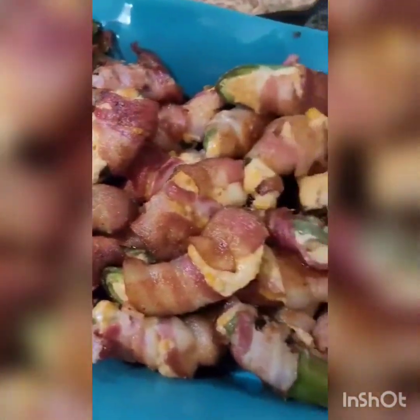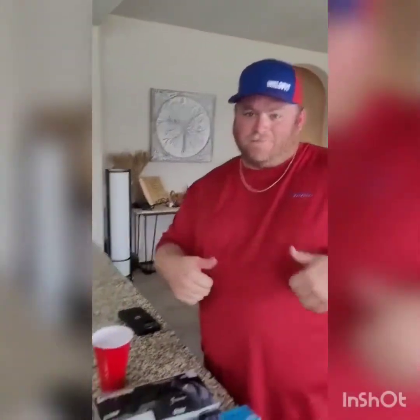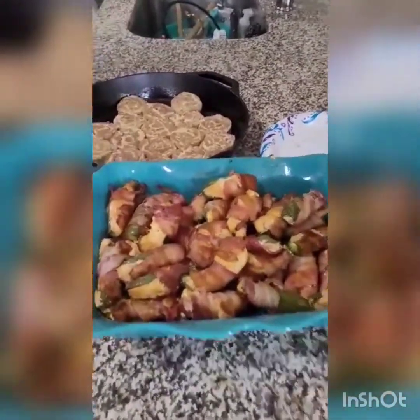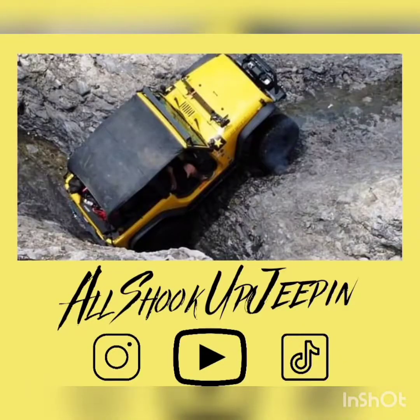Alright guys, check this out — fresh off the Pit Boss, look at that color. Everything looks good. Let's try it out. Honest opinion, first bite: very good, very good. Lucas, two thumbs up, man. Oh man, not too much cheese, so good. From our family to yours, Happy Easter! You guys get out there and go jeeping. Don't worry about this — that might be another video. What do you know about smoked cinnamon rolls? Y'all be good, keep jeeping. Thank you.